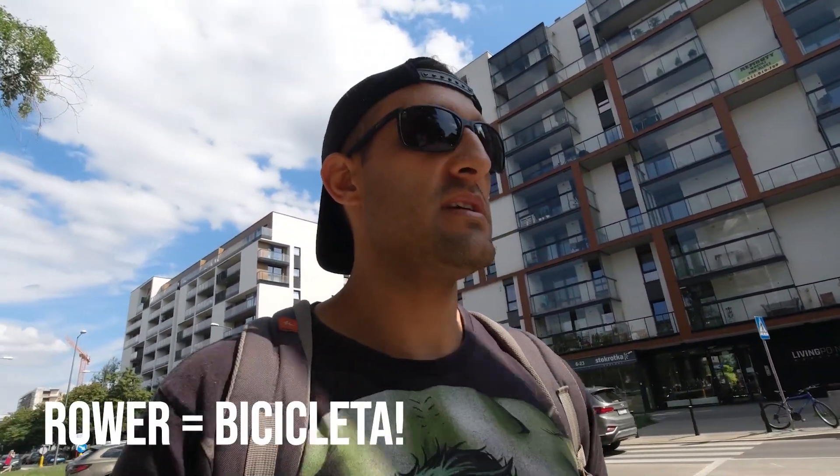Aqui em Varsóvia o transporte público funciona muito bem. Além do transporte público, aqui tem opções de bicicleta, que eu tô indo buscar uma agora. Existe o patinete, que é o Uber, como eles chamam. E também tem bicicleta elétrica, patinete elétrico, carros pra alugar por aplicativo. Além de ter metrô e o tram, que seria o bondinho, em quase todas as esquinas da cidade. Eu tô indo lá alugar uma bicicleta agora — vai ser a primeira vez que eu pego sozinho. Dessa vez a Maia instalou o aplicativo no meu celular e colocou crédito pra mim.